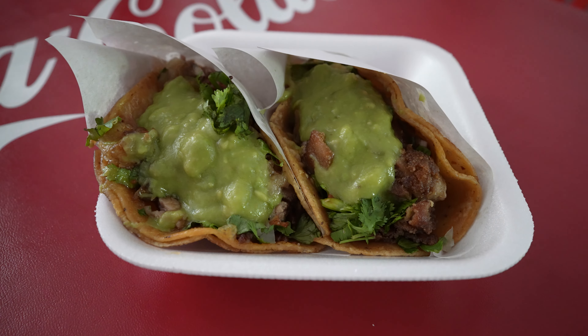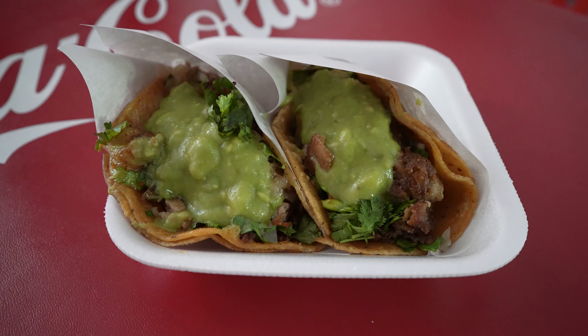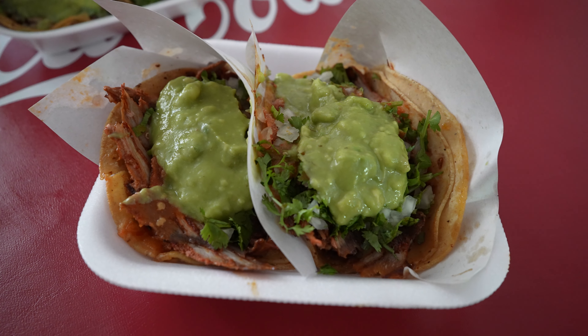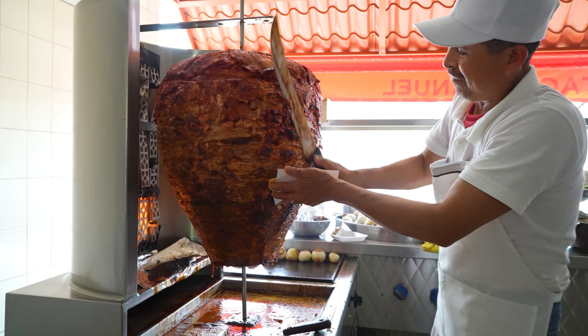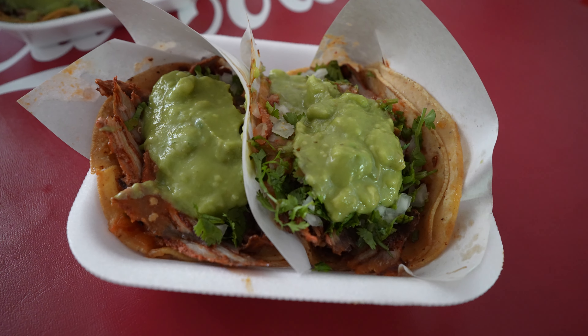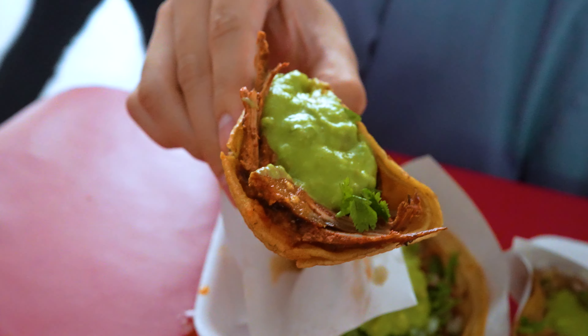On the right we got the tripa con todo — everything with the guac, the onion, cilantro. On the left is that suadero. I'm so excited to try this one. And then these two are adobada con todo, with everything perfectly cooked. They have a huge trompo here. The outside is crispy, wrapped in that corn tortilla. That looks so good. We're going to start off with the adobada though. Shaped like a cone, TJ style. First bite of the day — it's going to be a good day.